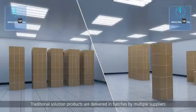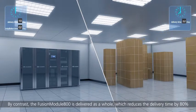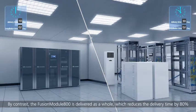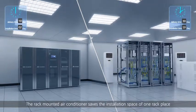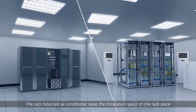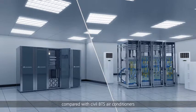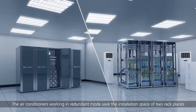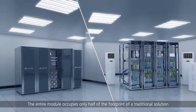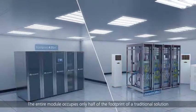Traditional solution products are delivered in batches by multiple suppliers. By contrast, the Fusion Module 800 is delivered as a whole, which reduces the delivery time by 80%. The rack-mounted air conditioner saves the installation space of one rack place compared with civil BTS air conditioners. Air conditioners working in redundant mode save the installation space of two rack places, and the entire module occupies only half of the footprint of a traditional solution.